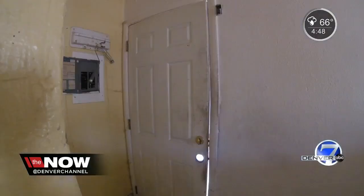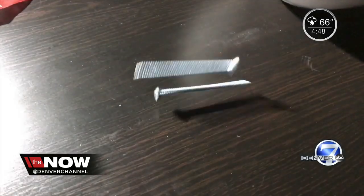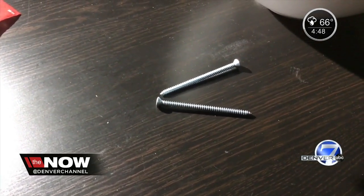Our test even impressed Chris Kelly, who used to install doors in new and remodeled homes. He said he'd be going out to purchase some right away. Probably the cheapest way to secure your house he could think of.